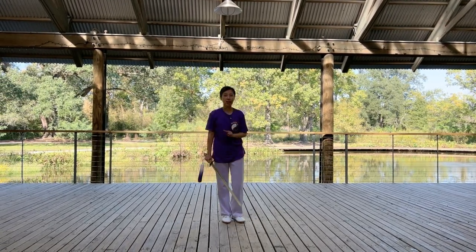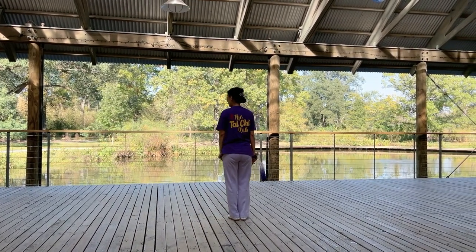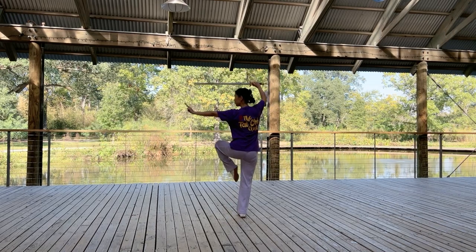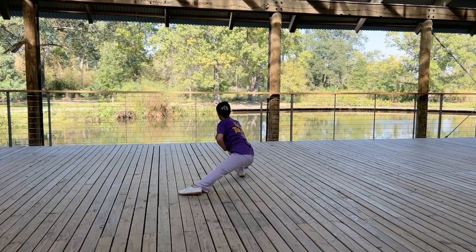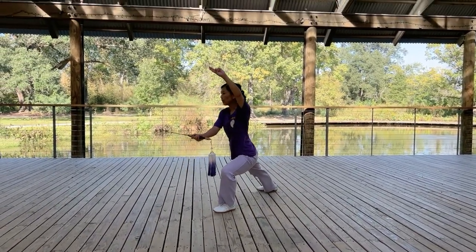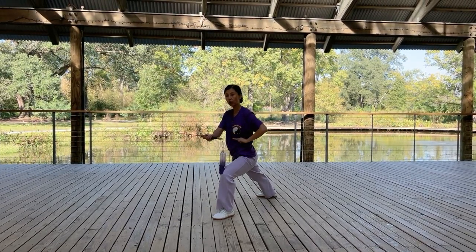I will demonstrate it in a back view. From standing on one leg, thrust reversely. Step back and chop. Crouching stance. Sweep the sword, ending with the sword at about your lower rib level.